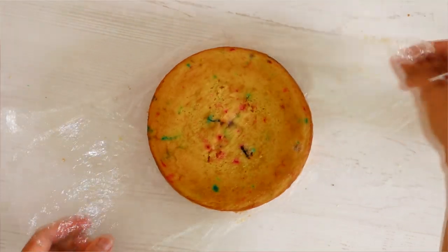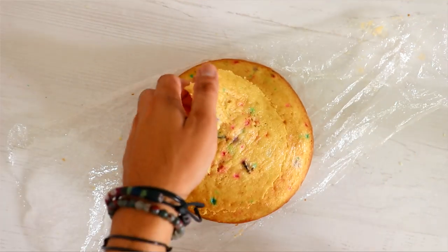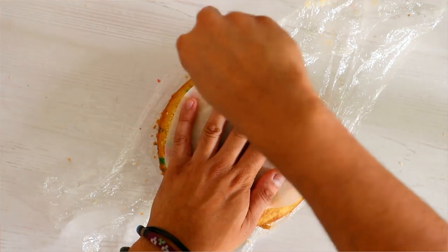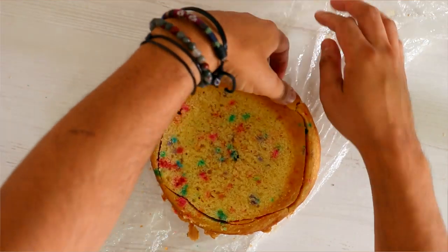If you haven't already, make sure you hit that like or that heart. Let me know in the comments what animated character you'd like to see me create next. Now, both of these cakes are going to be created using 8-inch round cakes. I'm using the same sizes for both characters so that the proportions are all basically the same. I was really eager to make a Lilo and Stitch cake because I love Lilo and Stitch.